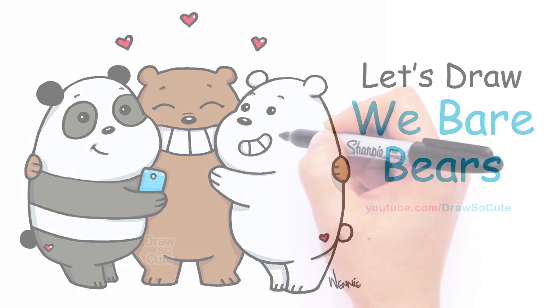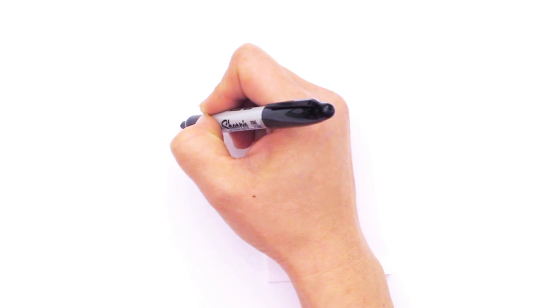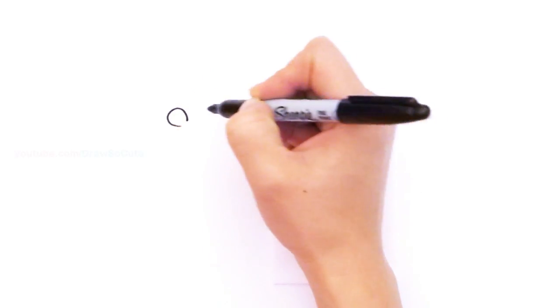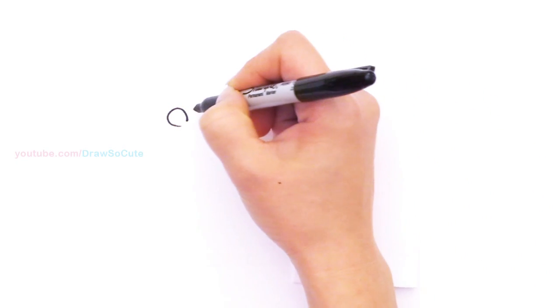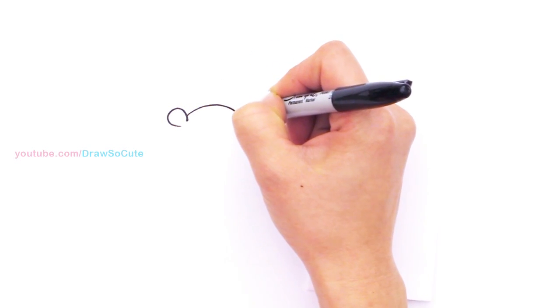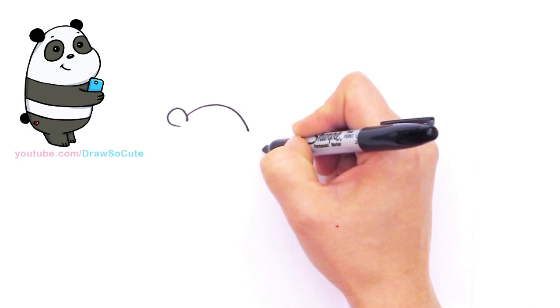With this drawing we're going to first start by drawing Panda. So right here I'm going to draw Panda's ear, coming up to draw his ear, then curving the top of his head over and coming down and out.